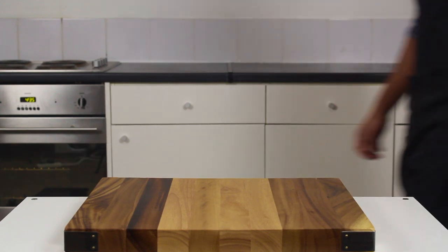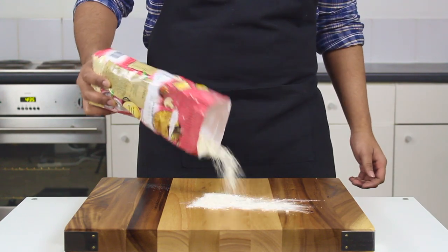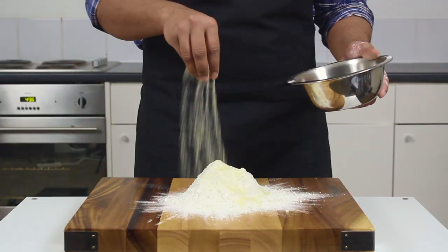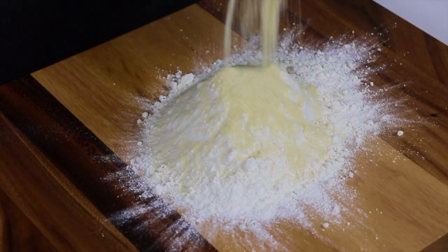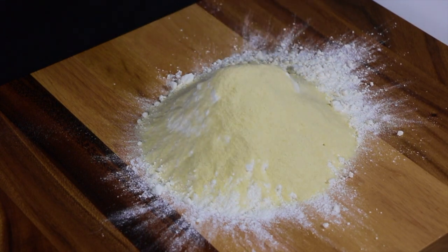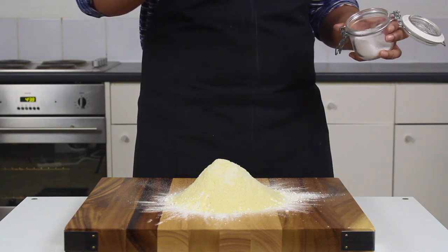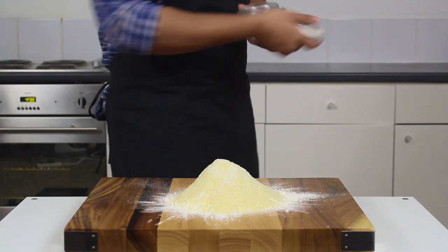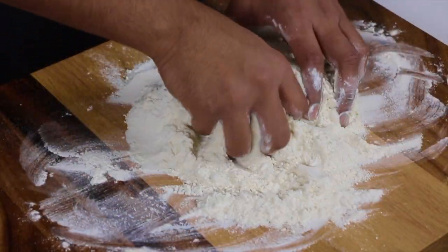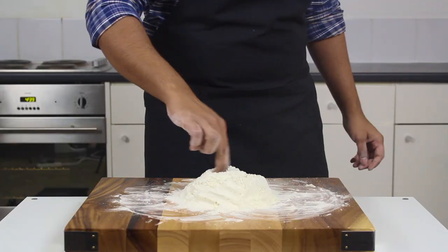Today we are going to be making some paradisiacal pasta. I'm not actually going to weigh anything out — we're trying to communicate with our dough, trying to learn the feel of how it should be. Let's tip out some double zero white flour, then go in with a bit of semolina flour. We're looking at about a one-to-four ratio of semolina to wheat flour, then finish it off with a pinch of salt and give everything a thorough mix.